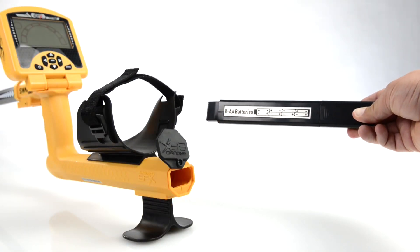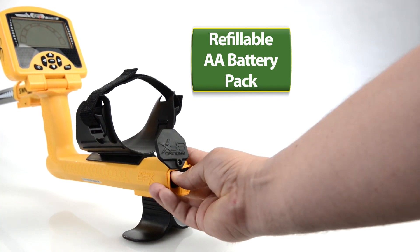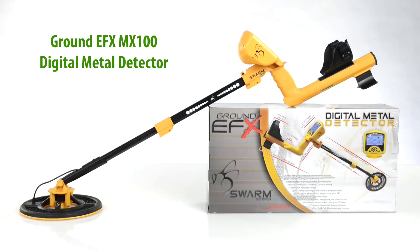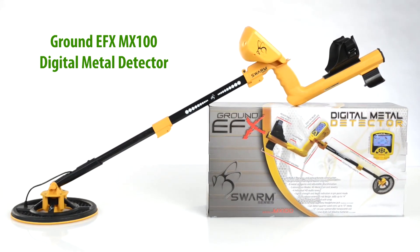Last but not least, the GroundEffects MX100 has a refillable AA battery pack, giving users the freedom to repower the device anywhere they go. The GroundEffects MX100 Digital Metal Detector: fun, versatile, and easy to use.